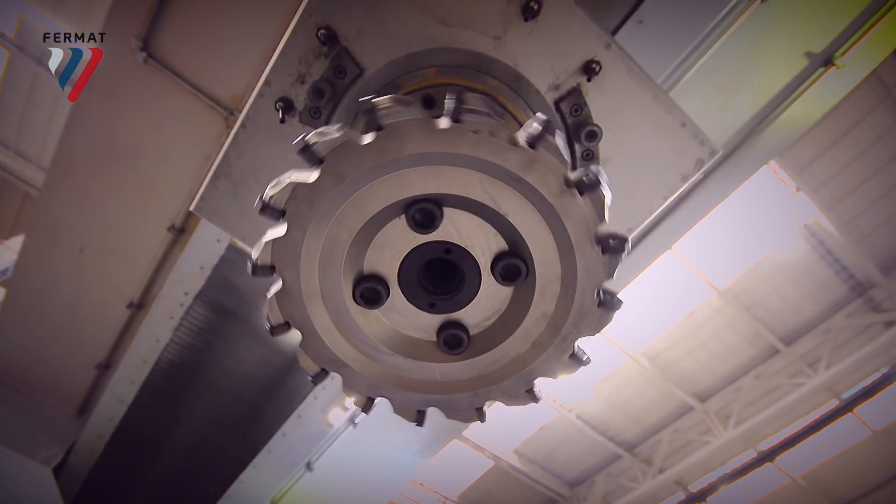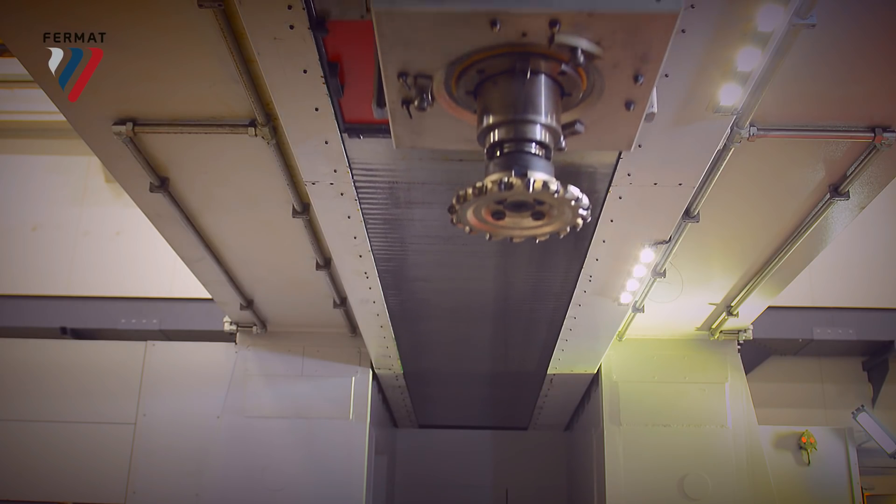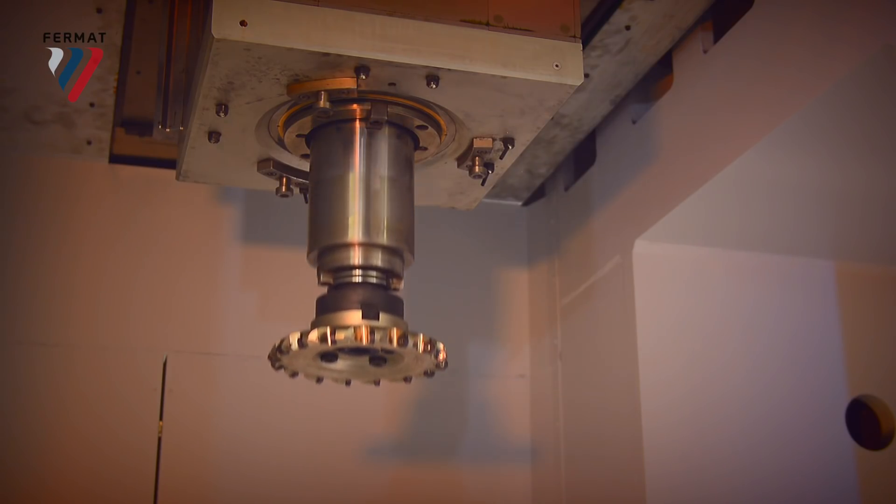The beauty of this machine is its symmetry. It's built in mirror form — it's got two double columns on each side and two cross rails with a headstock situated in between. The ram stroke is 1.6 meters and the spindle extension is an additional meter.